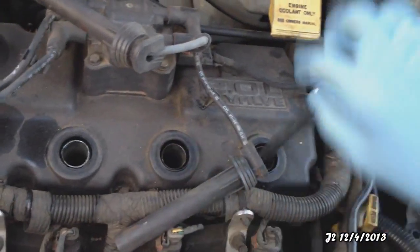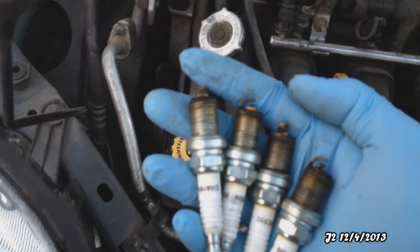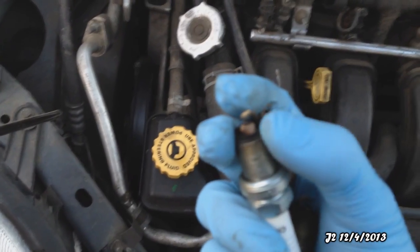Alright, we got all four spark plugs out — that one, that one, that one, and this is the last one right here. So these are the four spark plugs I took out from the engine.